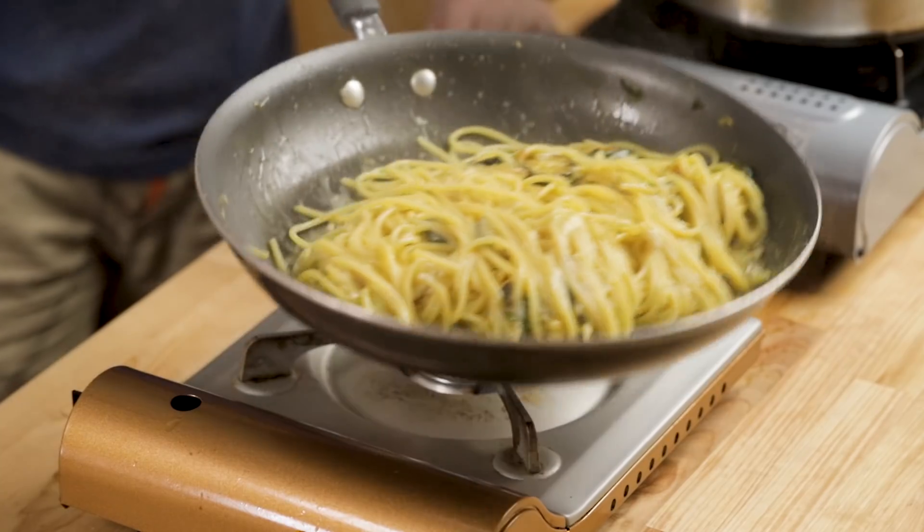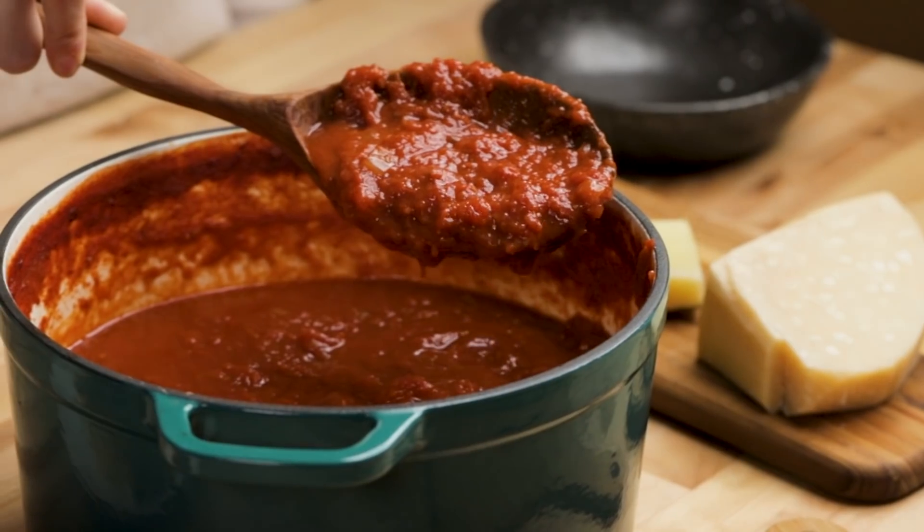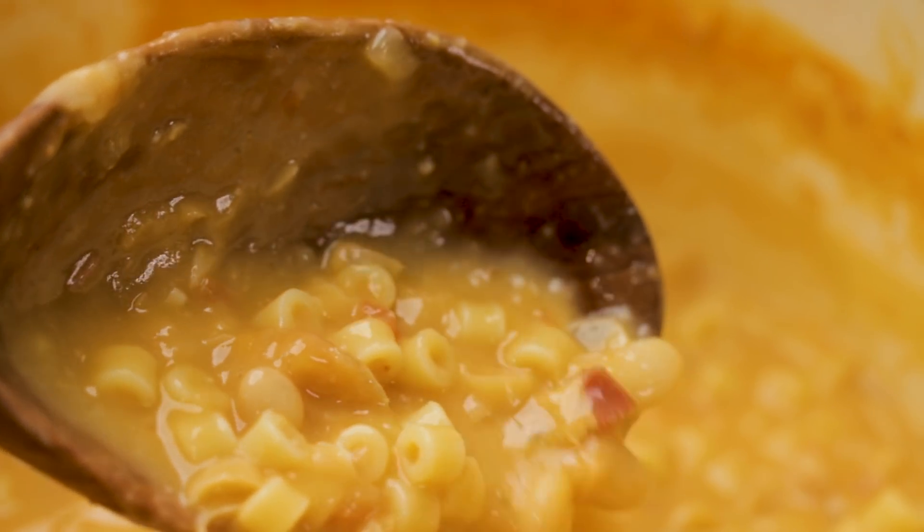Today we're going to make spaghetti alla Nerano. My grandmother growing up would make a version of this probably a hundred times, maybe 200 times in my lifetime. Really, besides Sunday sauce and pasta e fagioli, the one dish she would probably make the most would be this.